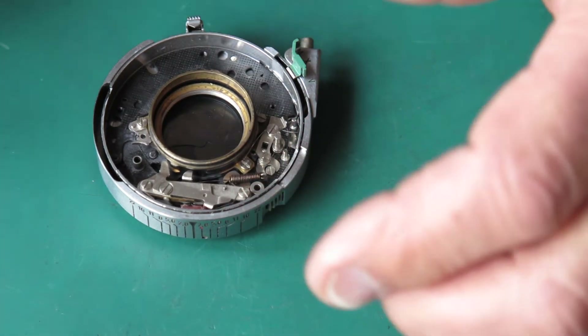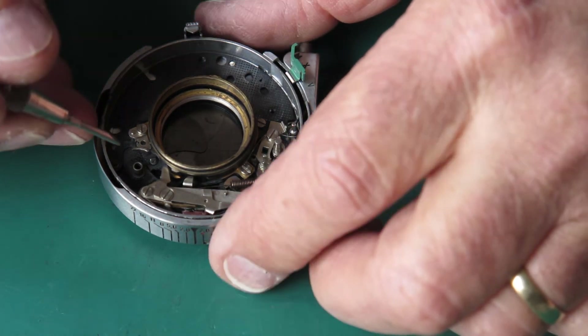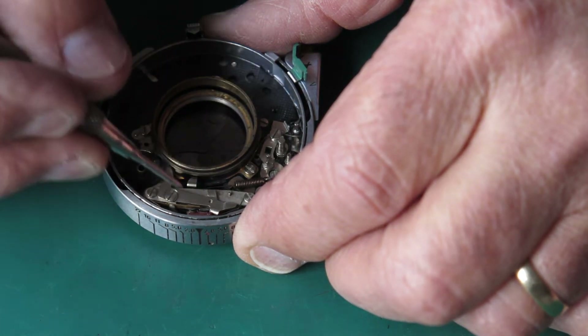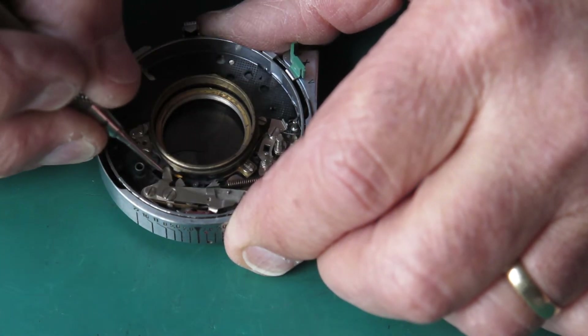Lay these parts out neatly together so you know where they come from. If you're doing it for the first time, take great care to make sure you know where all the screws go. This stuff underneath is all the flash sync stuff, and this is the latch that holds the shutter in the cocked position.